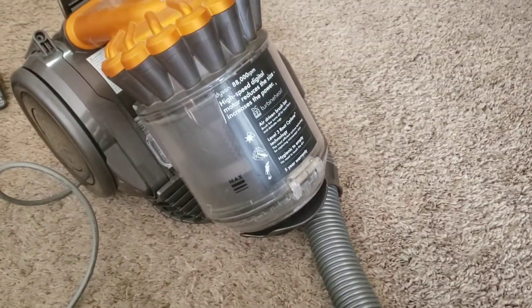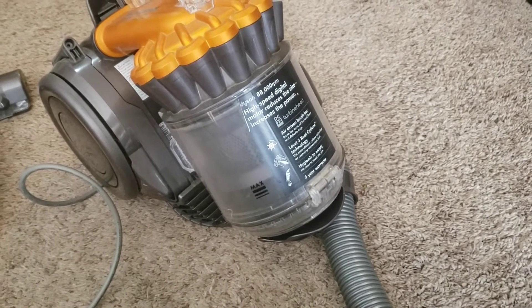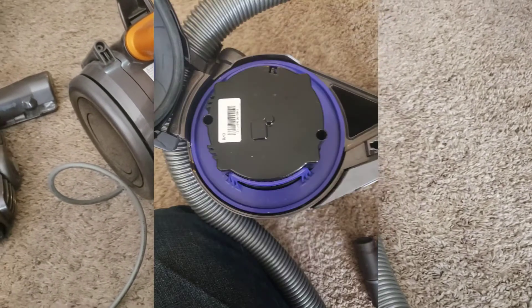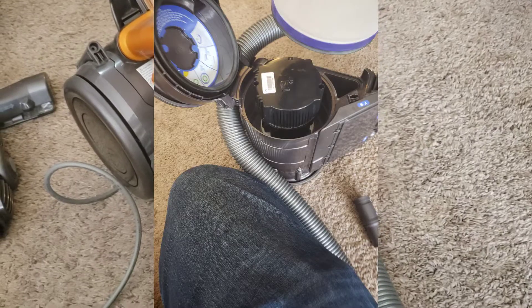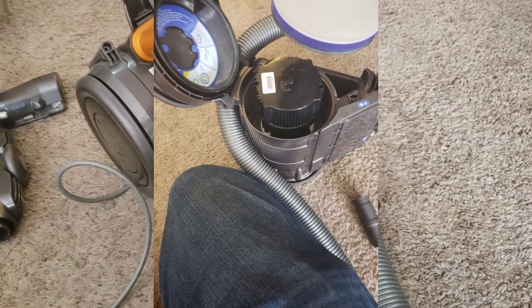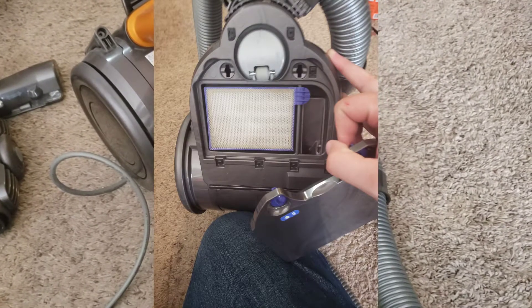I've had a look at both of the filters already. I thought it was strange it had two of them — I figured it would only need one, being digital. But the pre-motor filter is pretty massive, and then the post-motor filter on the underside wasn't nearly as large.